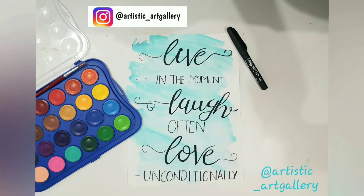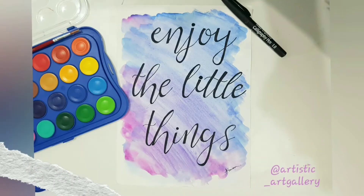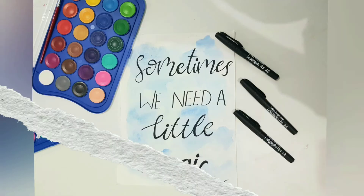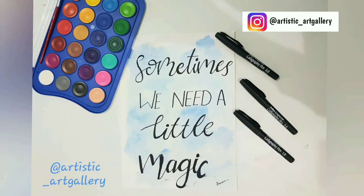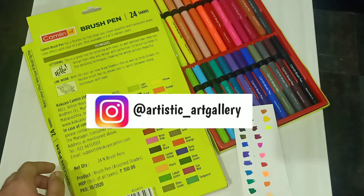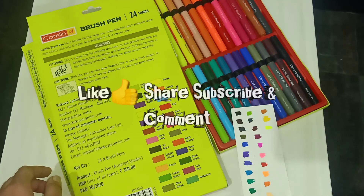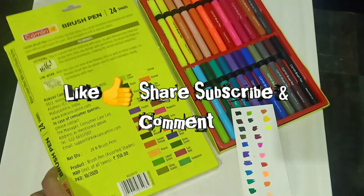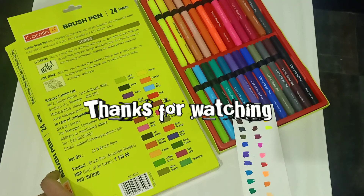These are some of my calligraphy artworks. Do follow Artistic Art Gallery — I've provided the link in the description box. Please support me there as you have supported here. Also follow our Instagram page at artistic_art_gallery to be a part of my art journey. Thanks for watching — like, share, comment, and let me know which color you liked the most.